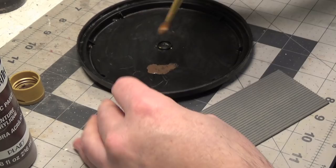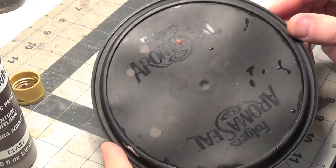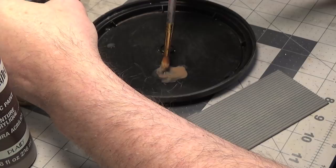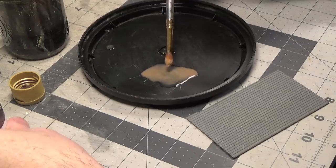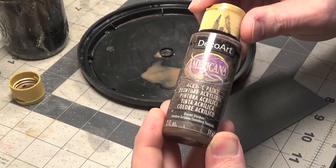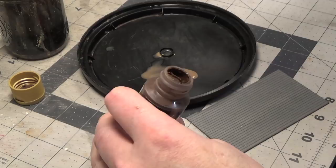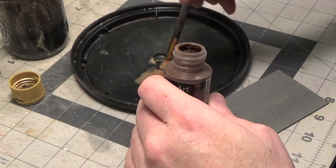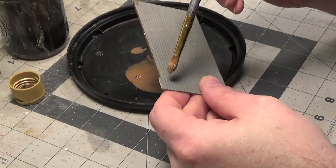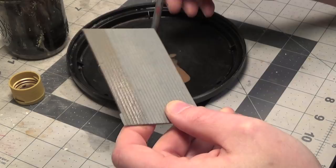I'm using a Folgers coffee lid as a palette — I love using this because the paint washes right off of it. I'm just adding lots of water to this. I may use burnt umber just to darken it up a little bit. Again, make sure that you're going the same direction as the clapboard.